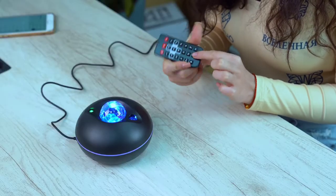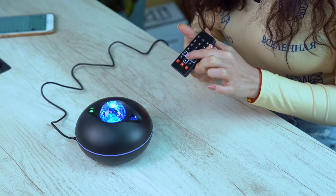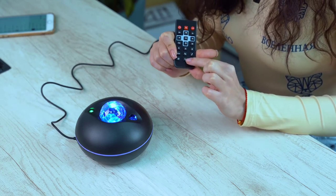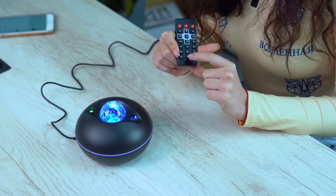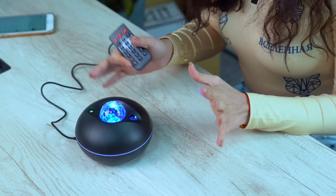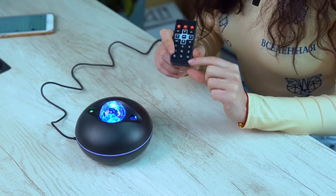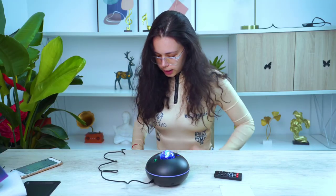I pressed the one-hour timer. Did you see that flash? After one hour it's going to stop working and fall asleep, just like I will. There's also an option for two hours. So that's it, guys — this is how it works.